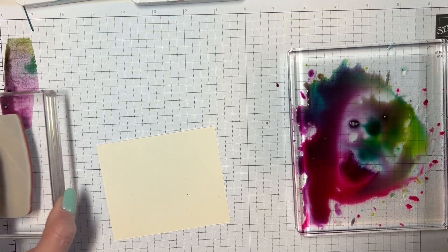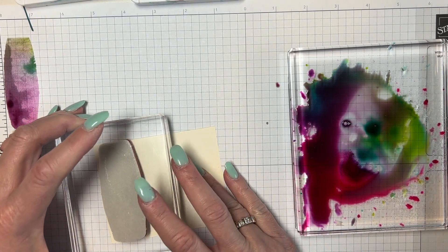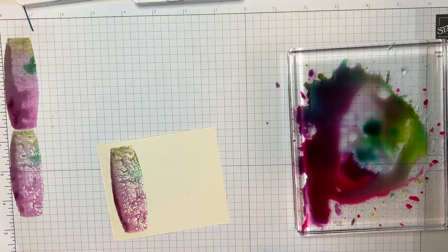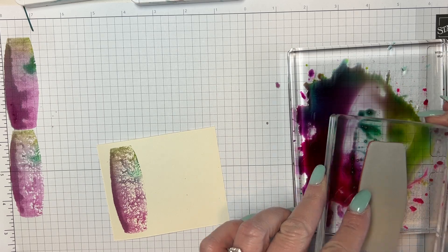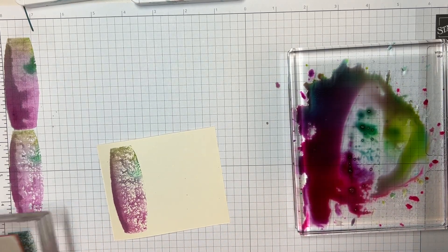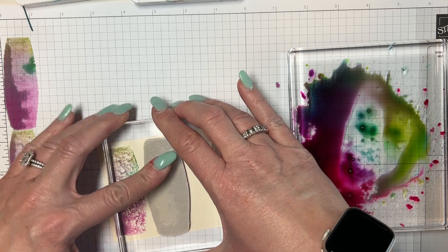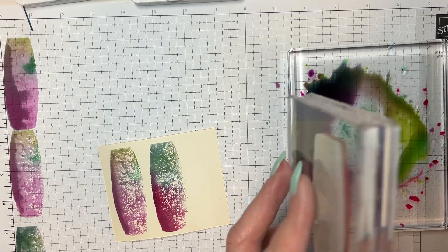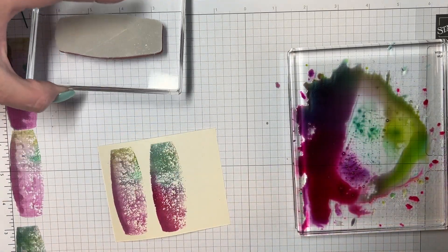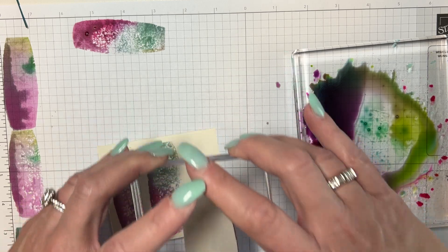I'm going to stamp this off because it's too wet. I'm going to try the third time on here — and I like it. I'm going to do it again at a different place. I'm going to stamp it off and see what it looks like, then stamp it on the paper. Totally different looks, right? I really love this. I'm going to do one more just to see what I like best, but I don't think that's going to fit.